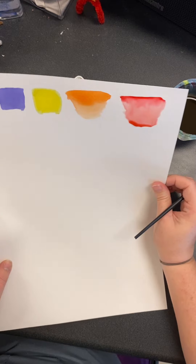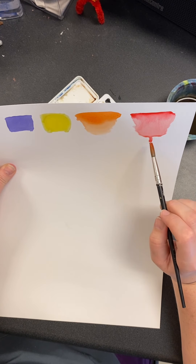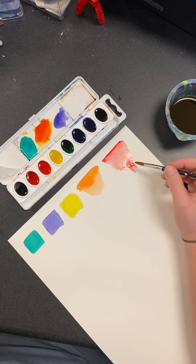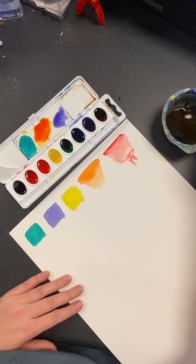A lot of people use this method — they like to make drips. So there are different ways you can approach the paint flow. Those are the different wet and dry methods covered so far.